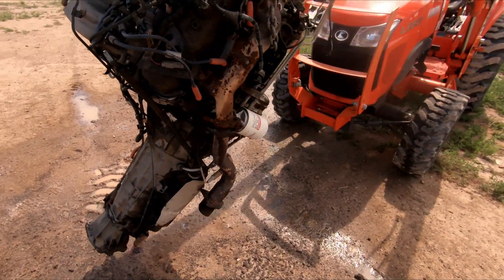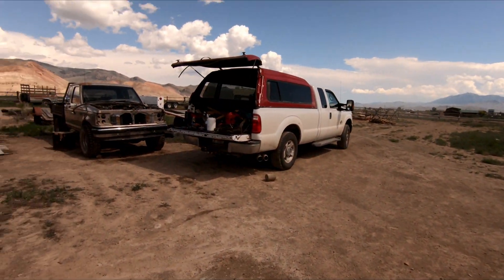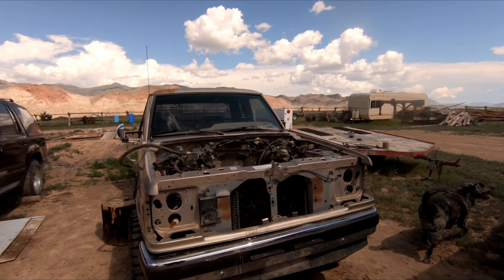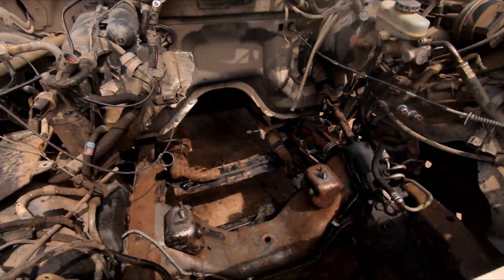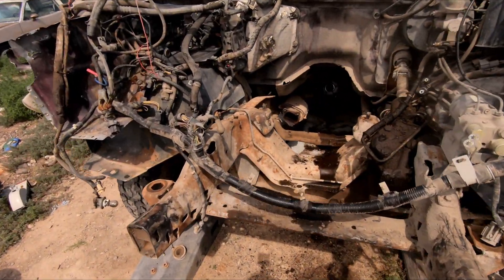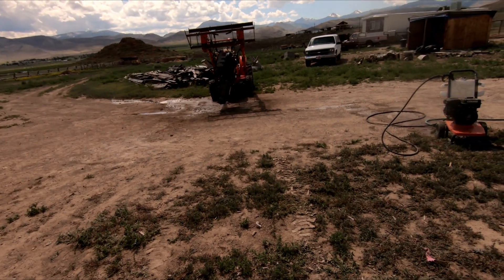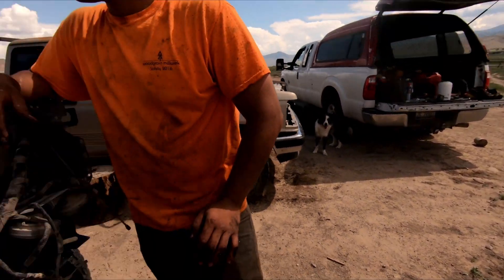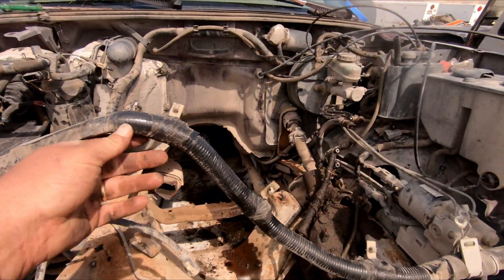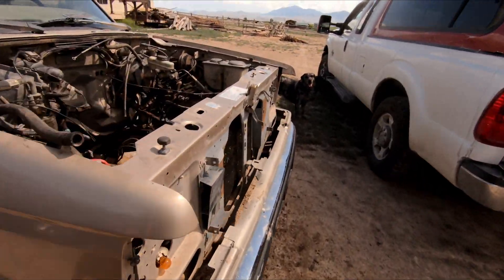She's starting to look pretty decent — looks like something I'm going to want to work on here in a few. Finish cleaning that up, and then we're going to start swapping the wiring harness out, get it over here in the Ranger, and hopefully everything works great.